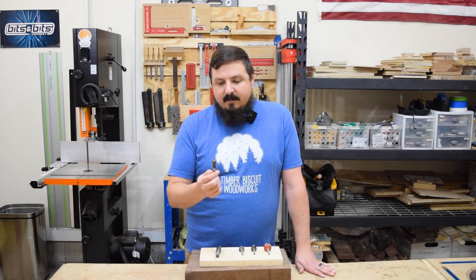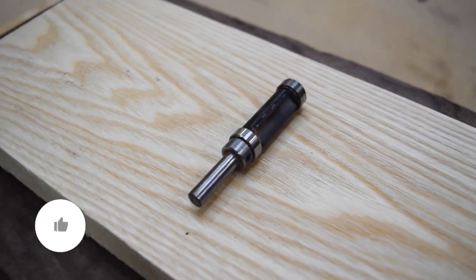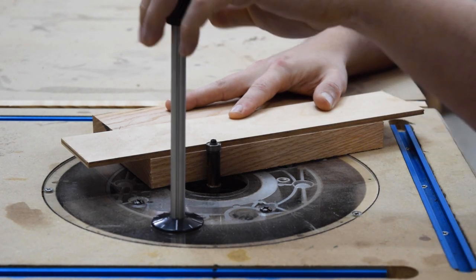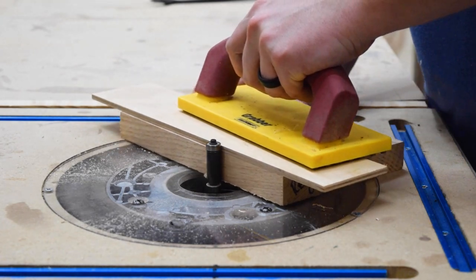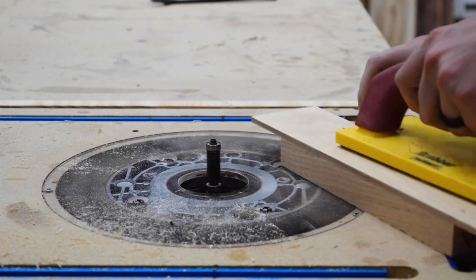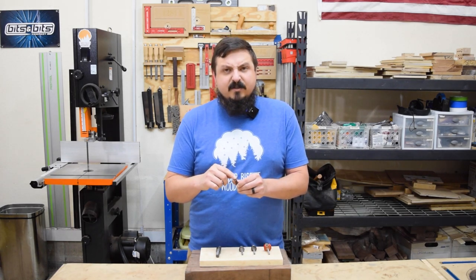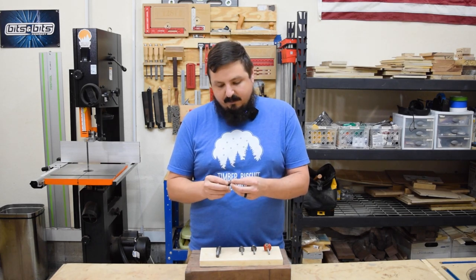The next one is a combination flush trim bit — it has a bearing at both the top and the bottom. Those bearings are great depending on how big your workpiece is or how your piece sits in the router table. Sometimes I use them in a hand router or palm router, but most of the time I'm doing template routing at the router table. Because the bearing is at both top and bottom, I can place my template on either side. Most of these combination bits also have a small Allen-key screw on top so you can remove the top bearing and use it as a straight bit.